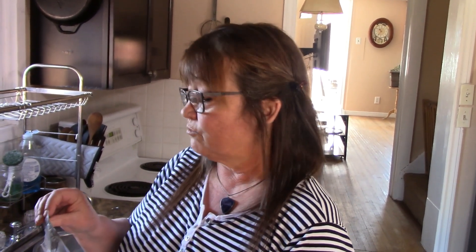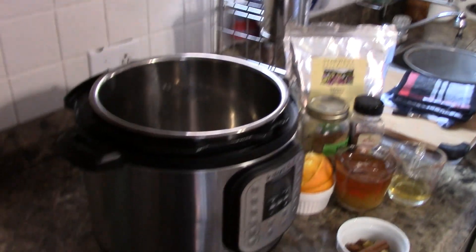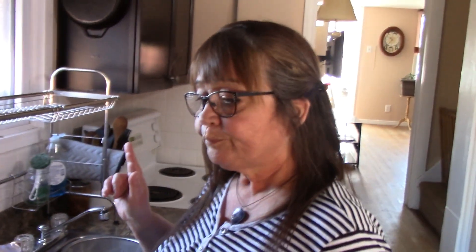They come to my door one or two days later. We're going to use the Instapot, but you can do this on your stovetop. By doing it on the stovetop you have to bring it to a gentle boil and then turn it down to a simmer for about 30 to 50 minutes.